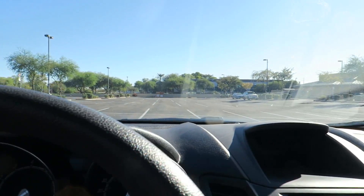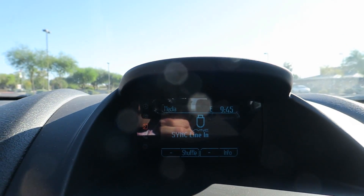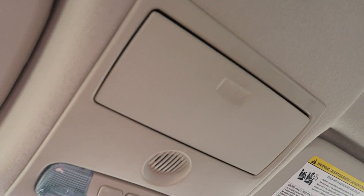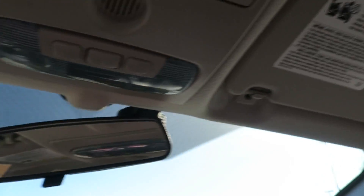The infotainment screen is barely visible when the car's off — once you turn the key you can see it properly. You can plug your phone in right there. We got radio, media, phone, sound settings, and a CD player — no CD included. Up top there's a sunglass holder. The vanity mirror is that hard plastic I hate and there's no light with it.